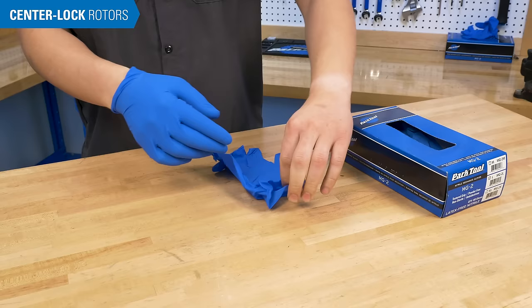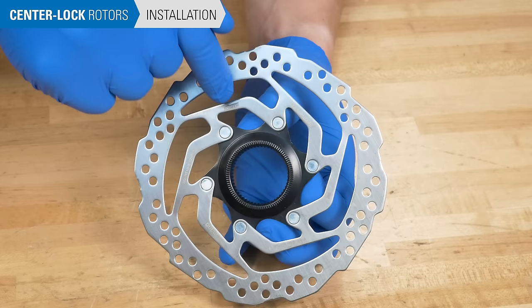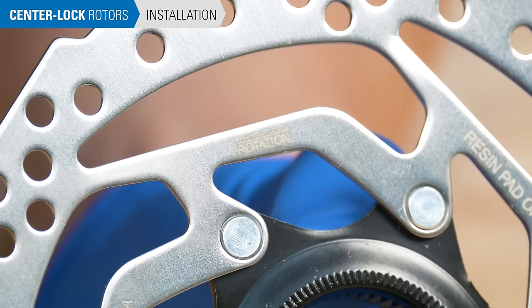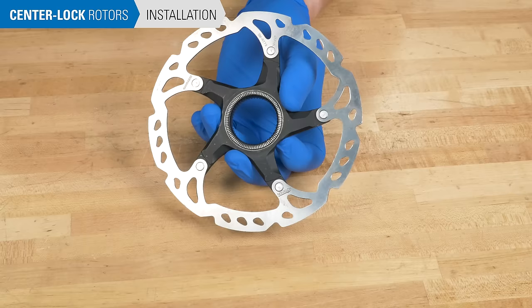When installing the new rotor, it is important that the rotor braking surface stay free of contaminants — avoid touching it if possible. Rotors are designed to rotate one way. Some designs feature an arrow which should match the rotation of the wheel; otherwise, orient the rotor so the side with the writing is facing out. Grease is not necessary for center lock rotors and it may contaminate the rotor surface, so do not apply grease to any components.